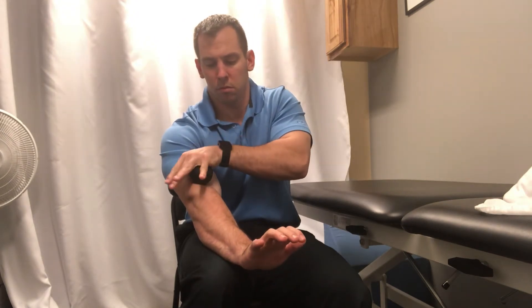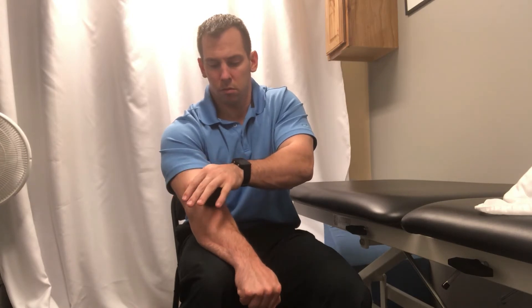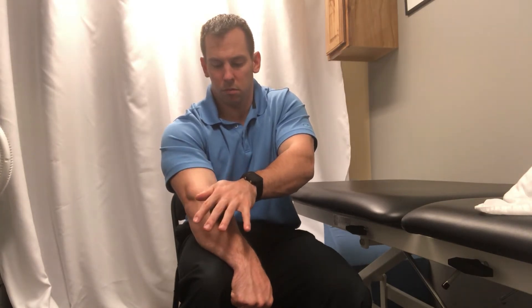Again, if it's painful, it probably means you're doing the right stuff — but don't be barbaric. Listen to your body and do what you think is therapeutic.